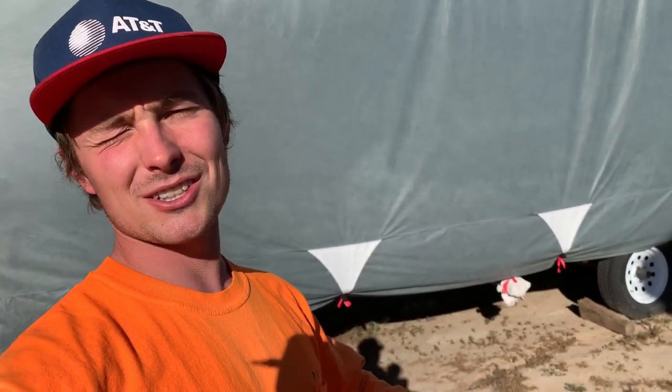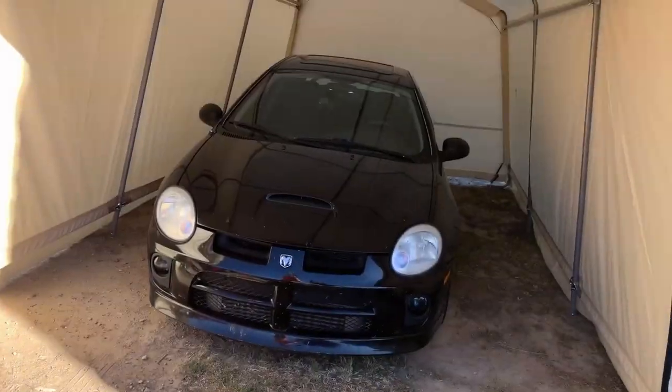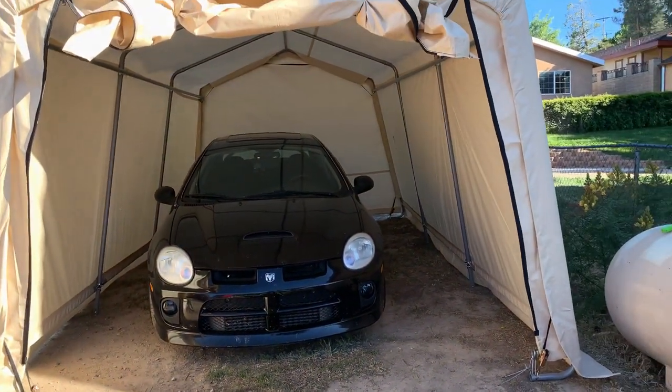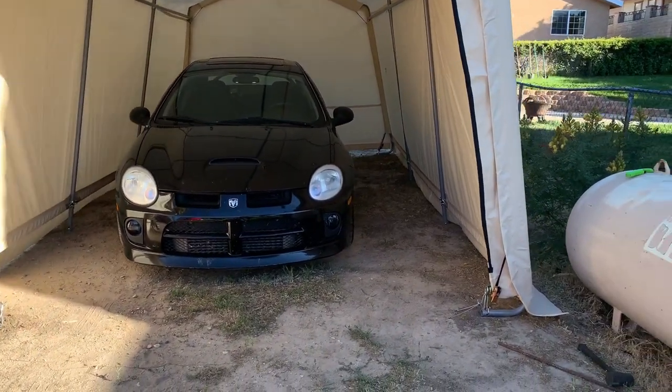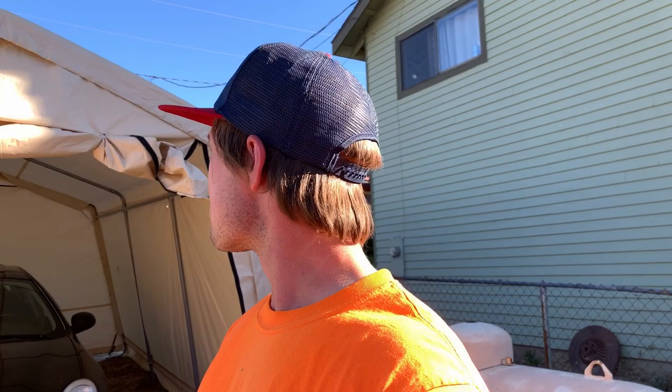It fits pretty good — it's like the perfect size. Fits the car in here great. I could even fit a truck in there, there's so much room. Look how crooked my car is and it still fit. I'm impressed. It's a 10x17 portable garage from Harbor Freight — I'll link it in the description. It looks good. We'll see how durable it is and I'll let you know as it goes on.